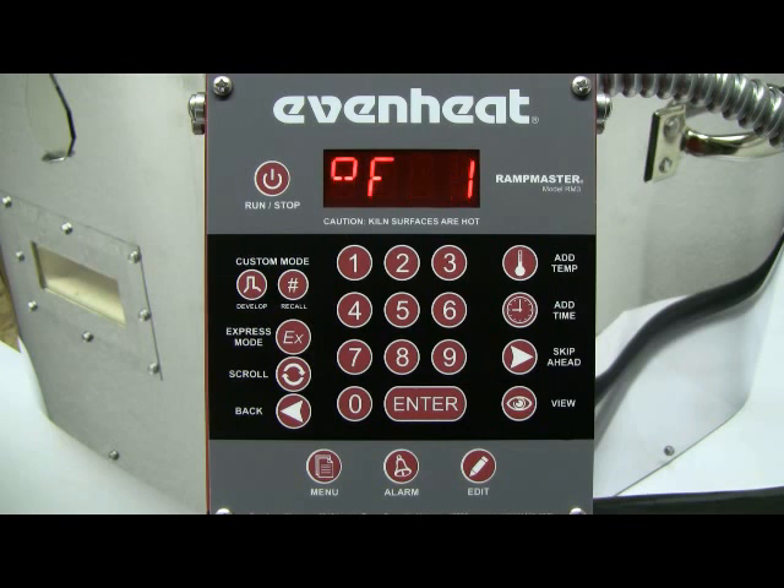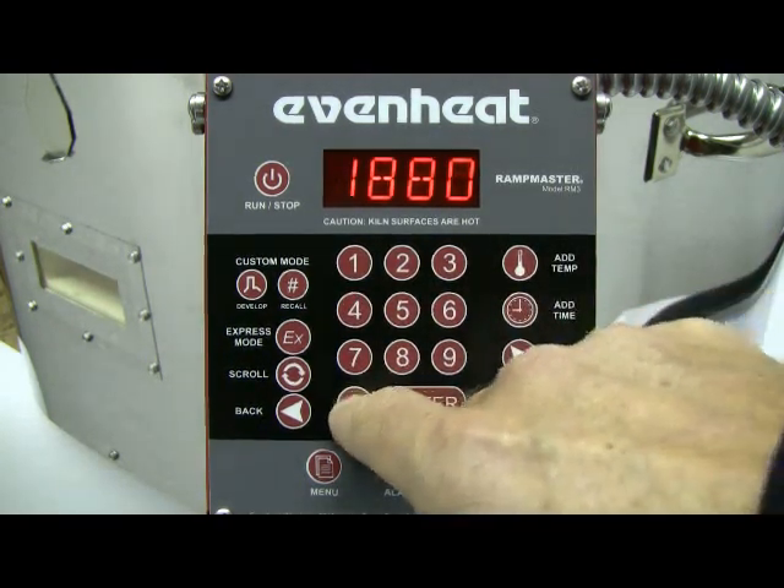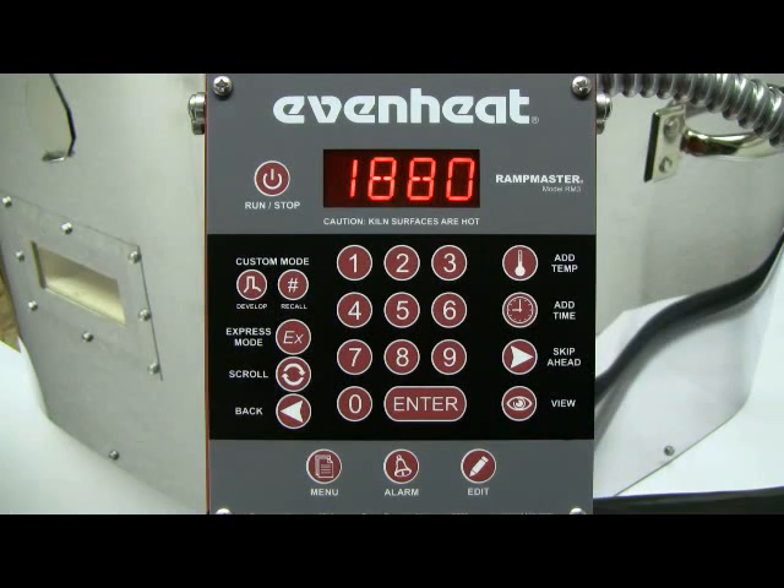The display now reads degrees Fahrenheit 1. The RampMaster is asking for the desired temperature to be reached in segment 1. For our example, we want to go to 1880 degrees. Type in 1880 and press the Enter key to store your choice.